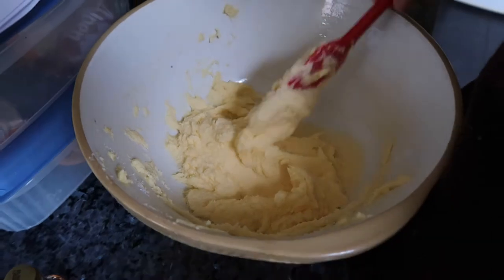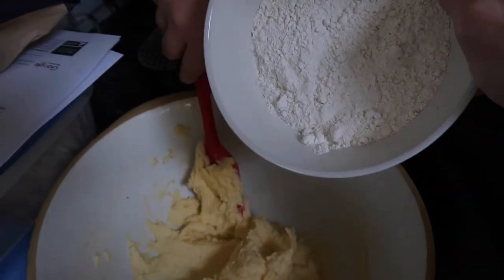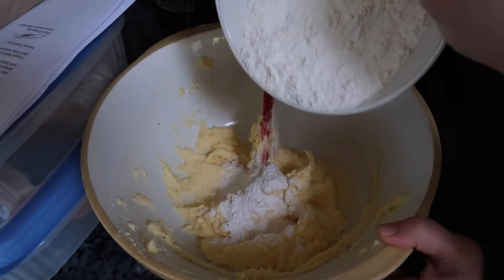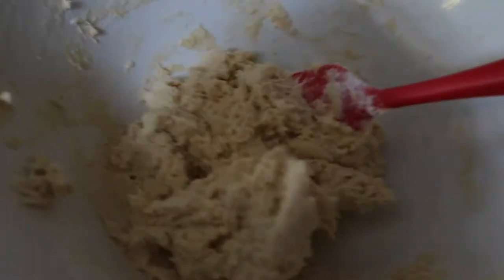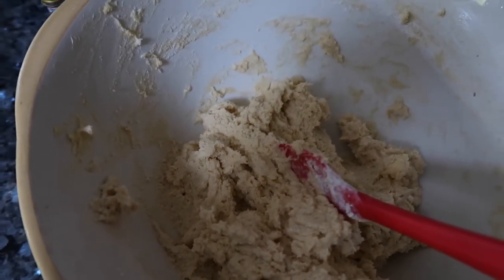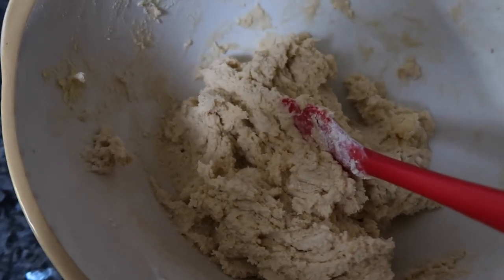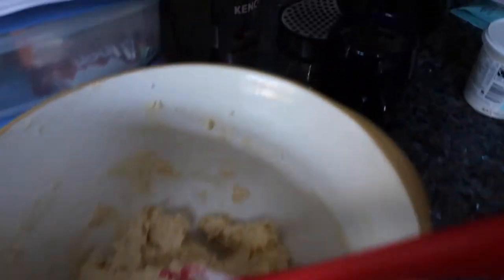We've got the flour to put in as well — that was 330 grams. She says to add it gradually. Once everything's mixed in, the next step in the recipe is to ball little circles, but we want to do Mickey, Minnie, maybe bows and whatever shapes so we can decorate them, so we're not going to ball them — we're going to use some cookie cutters.